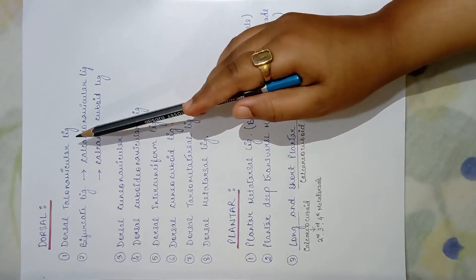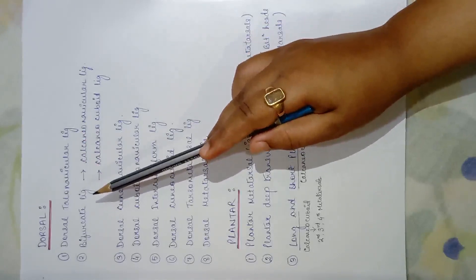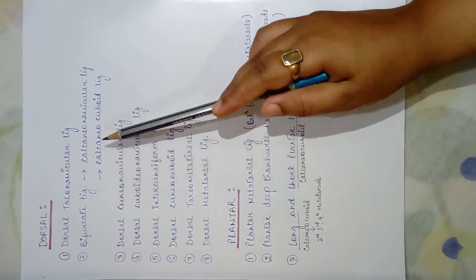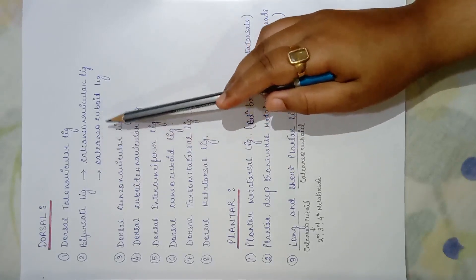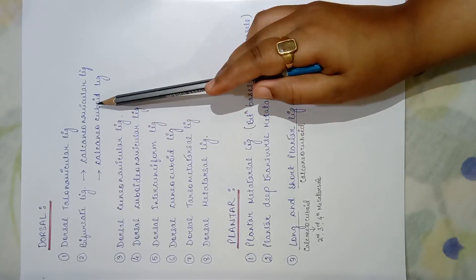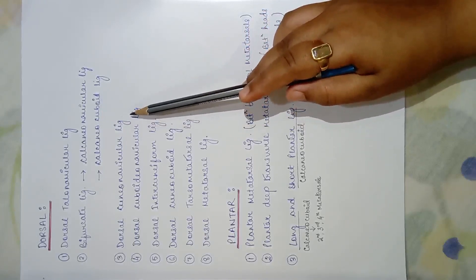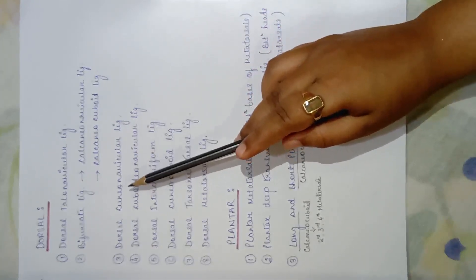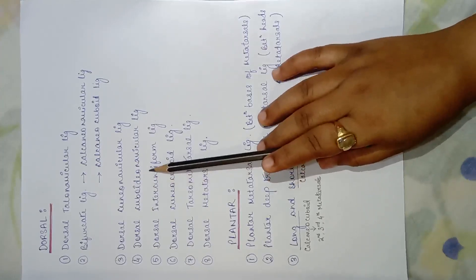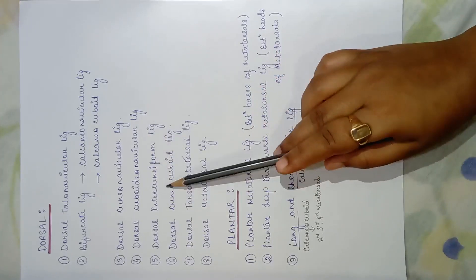The dorsal talonavicular ligament can be seen from the dorsum and joins the talus and navicular bone. Next is a broad bifurcate ligament — from one bone it connects to two bones: the calcaneonavicular part and the calcaneocuboid part. It starts from the calcaneum, bifurcates, with one part going to the navicular and one part to the cuboid bone. Next is the dorsal cuneonavicular ligament, joining the cuneiform bones and the navicular.